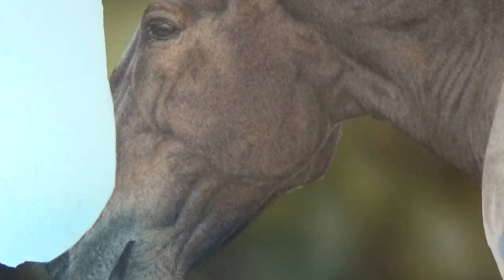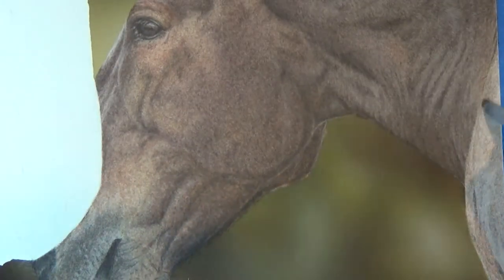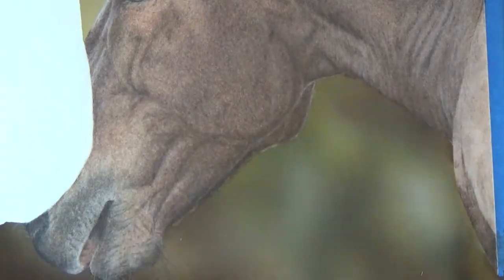Apologies, the camera angle is not very good here, so it's difficult to see what I'm doing. But I'm mostly just following the exact same process for the shoulder as I did for the rest of his body.